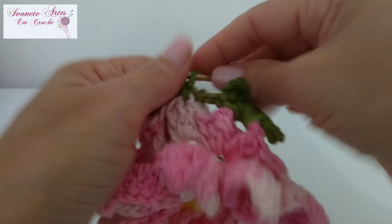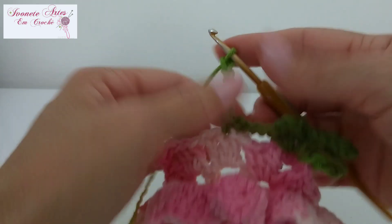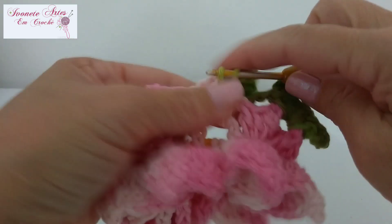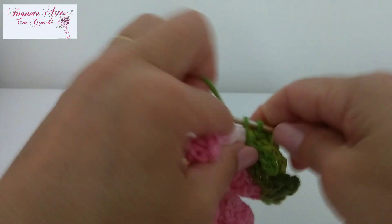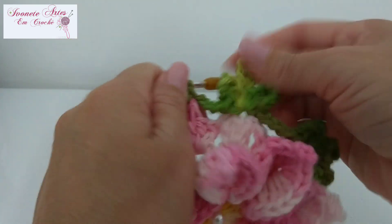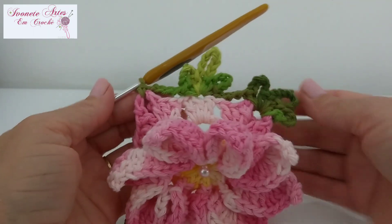Agora vou fazer quatro correntinhas pra chegar aqui onde temos aqueles bloquinhos de três pontos altos. A gente vai trabalhar no ponto do meio — pulo o primeiro, venho aqui no segundo e prendo com um ponto baixo. Se precisar de mais correntinhas pra chegar até ali, pode fazer. Repito a folhinha: cinco correntinhas, volto no mesmo ponto, prendo com um ponto baixo. Faço oito — duas, três, quatro, cinco, seis, sete e oito — volto no mesmo pontinho de base, prendo com um ponto baixo. E novamente as cinco correntinhas, volto no pontinho e prendo com um ponto baixo. Vou ficar com uma folhinha em cima do leque e uma folhinha bem no meio daquele bloquinho de três pontos altos. Façam isso por toda a carreirinha — eu termino a minha e volto com vocês.